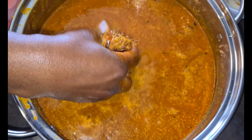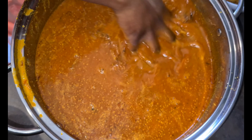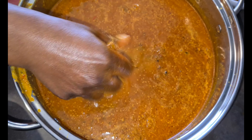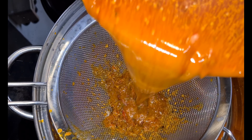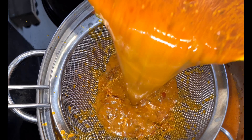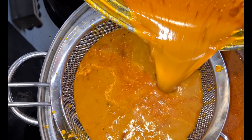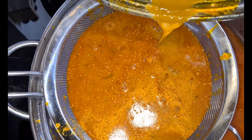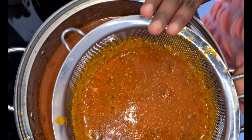Nowadays most people are used to making it the easier way, but sometimes I prefer to go the long, hard way — especially on my birthday — just to have the best soup that I want. As you can all see, I'm straining hard to get the juice from the palm nut, tapping hard on my strainer. This is how it's done the traditional way.